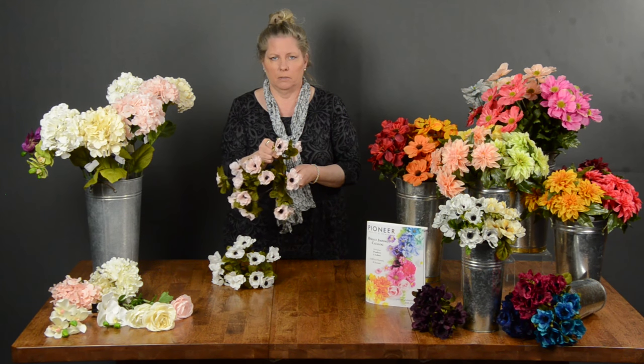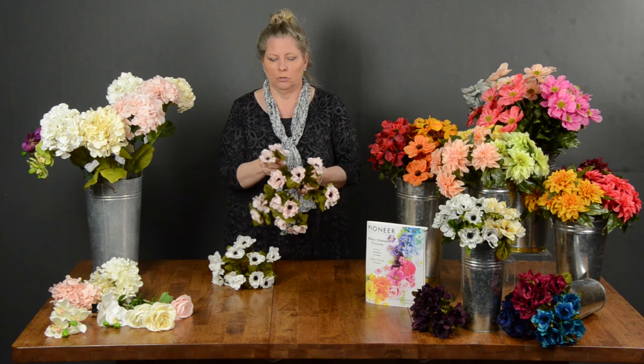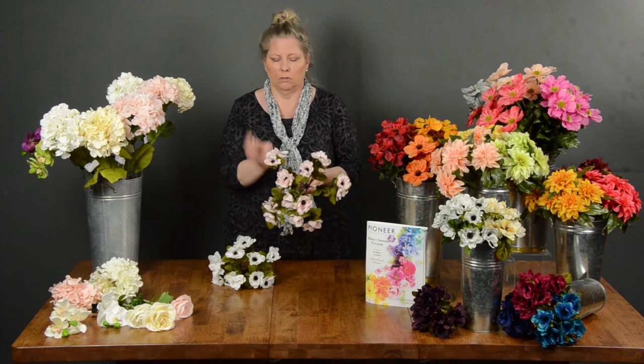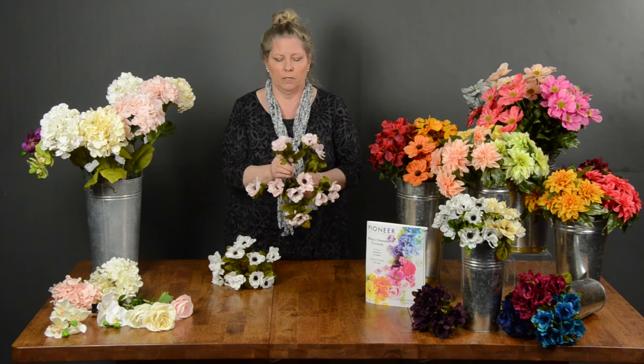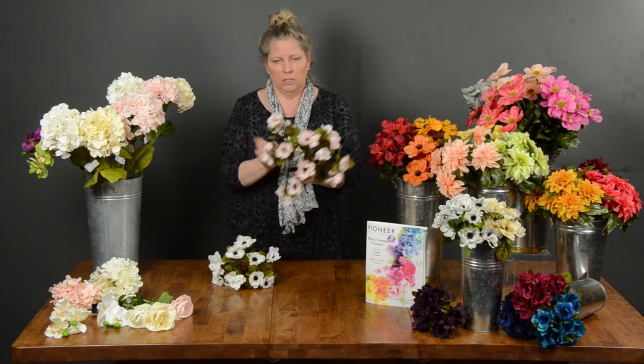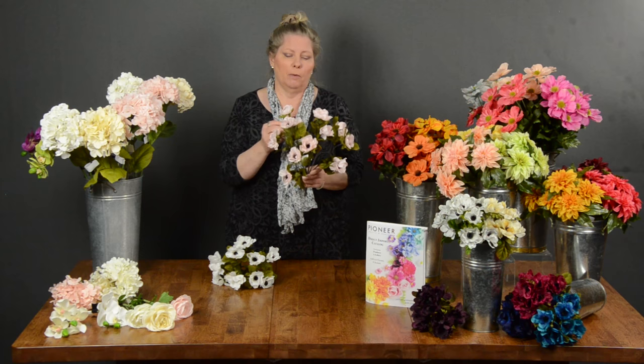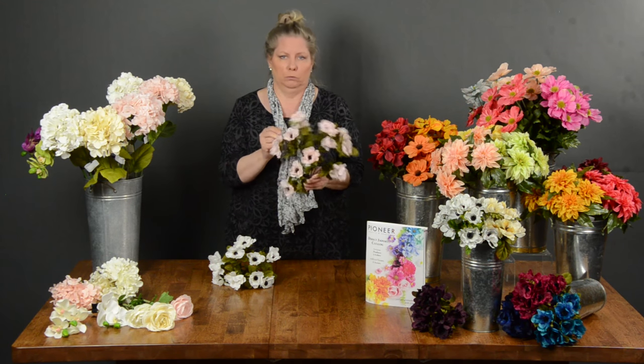The size on them is amazing. You can use them for boutonnieres or add them into your bouquets if the silk or fresh ones don't look so great when they come in. They're amazing — 15-inch long stems, $3.99 for the bush, which makes them about 30 cents a bloom.